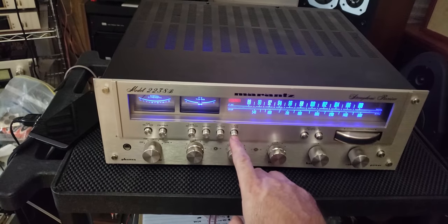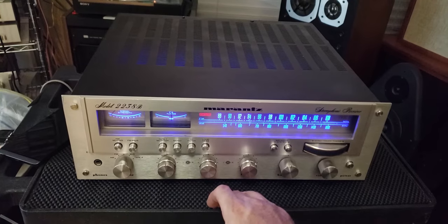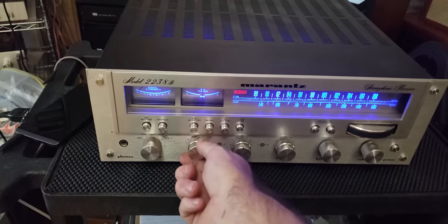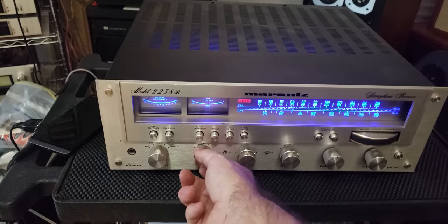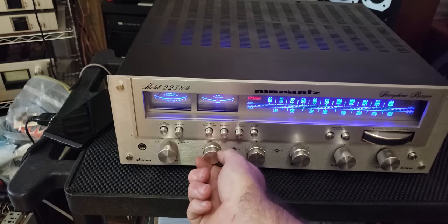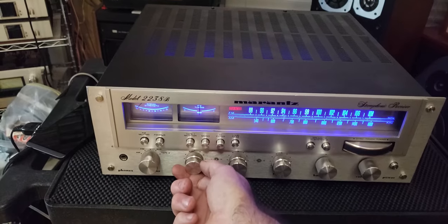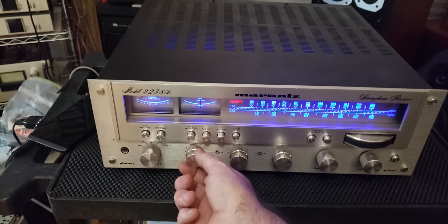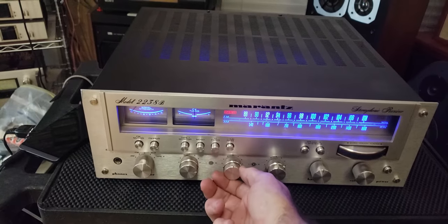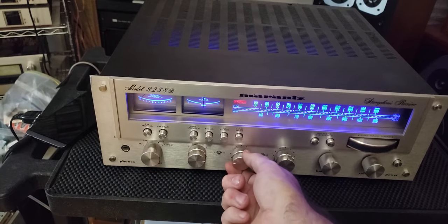Loudness is off, and now it's on. The bass control — I'll go all the way down, then back to center, then all the way up. Gets pretty gnarly all the way up, real nice deep bass. Now the mid — I'm using a three-way speaker, so I usually like the mid set at about a third of the way up. I'll go from all the way off to half, then full, then back to about a third.